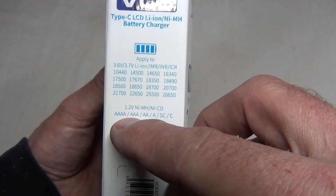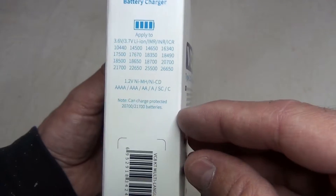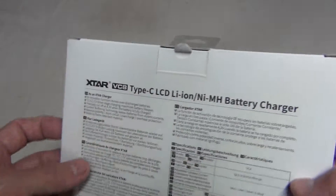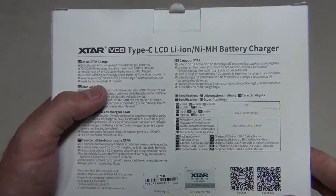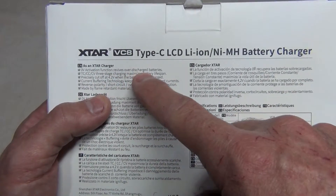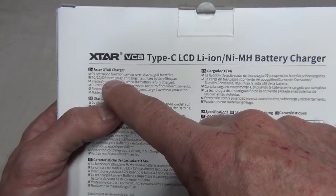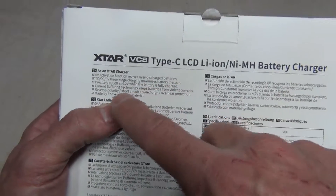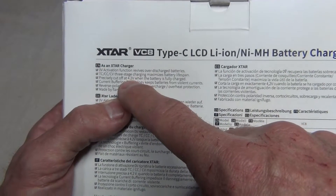It'll do triple A's, quadruple A's, double A's, A's, SC's, or C's. It'll also charge protected 21700 batteries. The current price point on Amazon is around $40. The OV activation function revives over-discharged batteries. The TC-CCCV three-stage charging maximizes battery lifespan and it precisely cuts off at 4.2 volts when the battery is fully charged.